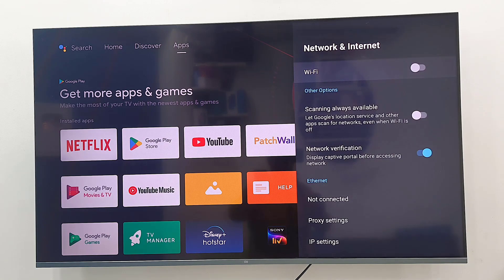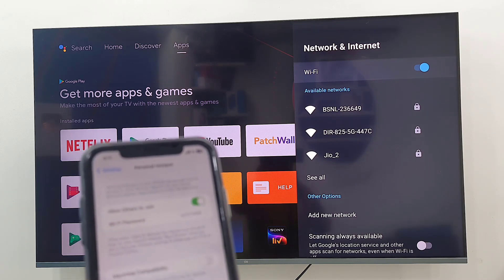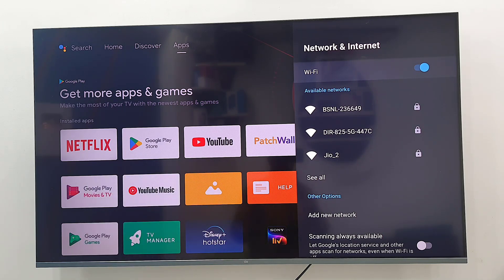If it doesn't show on your TV, turn off and on your TV Wi-Fi. If your iPhone network still doesn't appear, simply select 'See All Networks' on your TV.